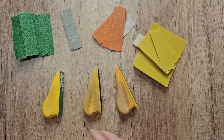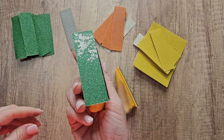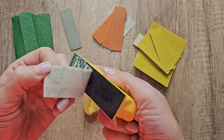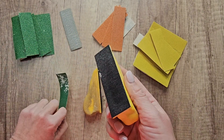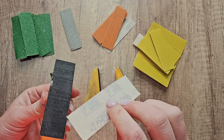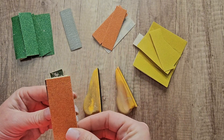This is one of my favorite hand sanders — the Duragold Micro Hand Sanding Block Kit. What I love about this is it fits perfectly inside of my hand. I'm not sure if it's just me or what, but I love how it just molds — my hand just molds right over it — and it's perfect.